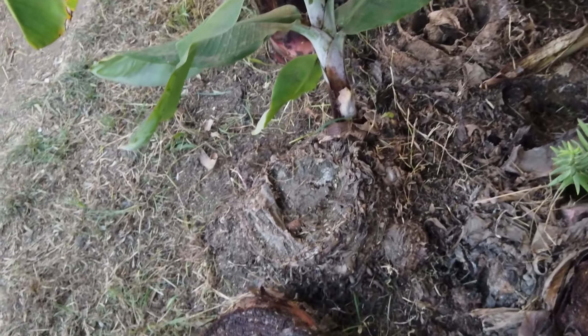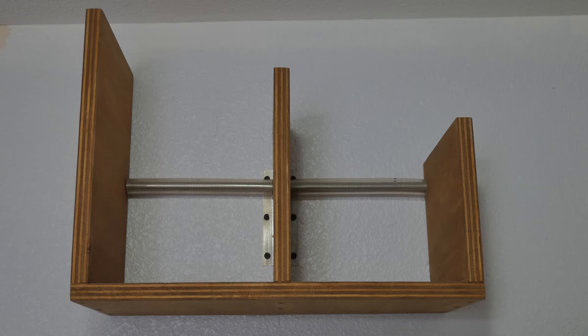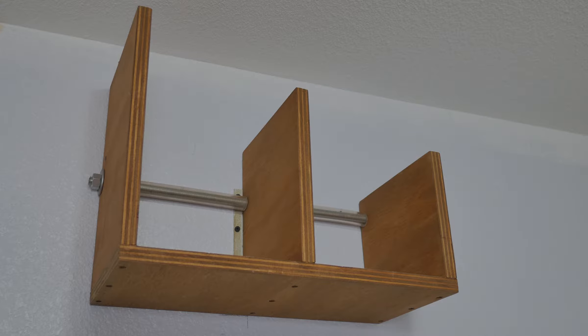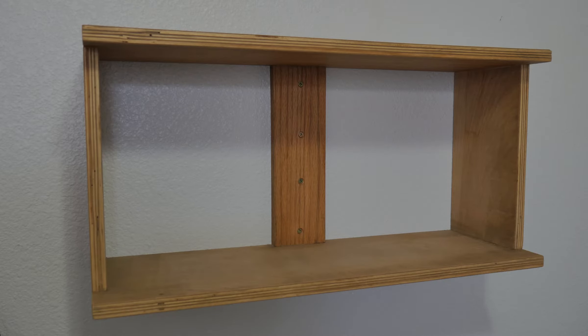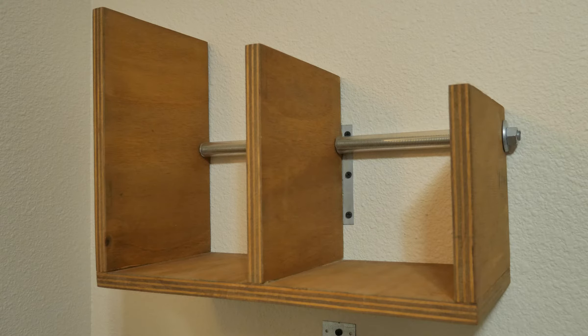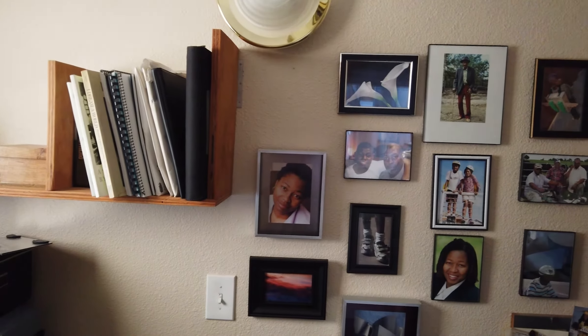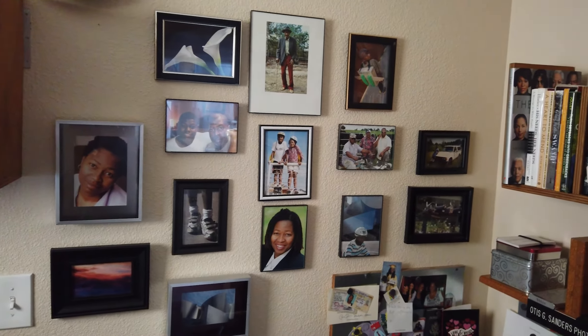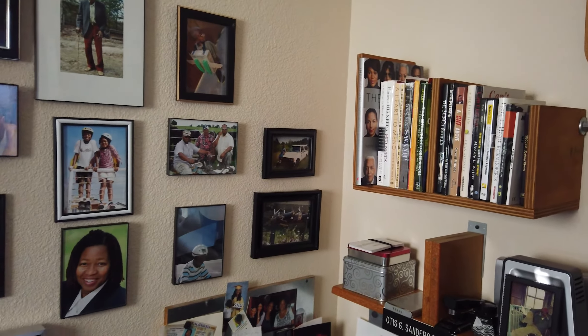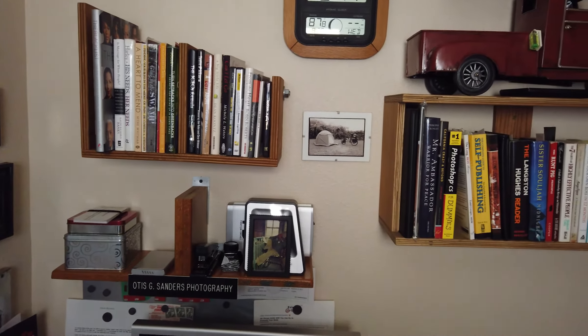Coming up is a photograph of my office after I repaired the damage. I didn't film myself actually doing the repair since I didn't think about it. The next few images show the bookshelves I made to go on the wall — I wanted something different, so I made these to hold my books and materials. Then you'll see where I've put everything back and I'm shooting around the office.